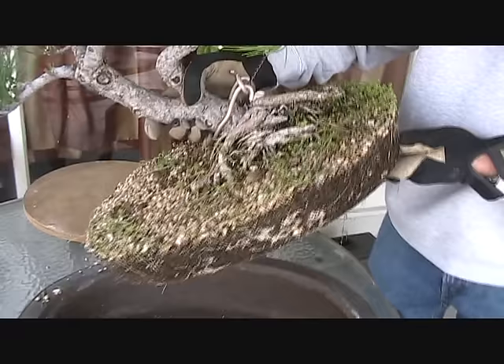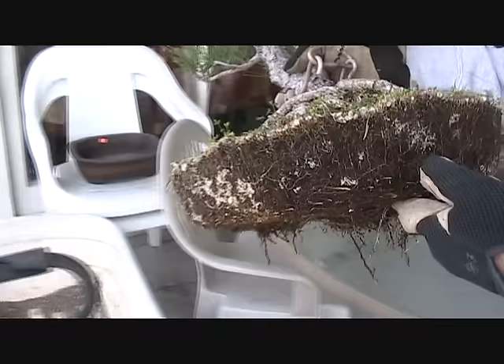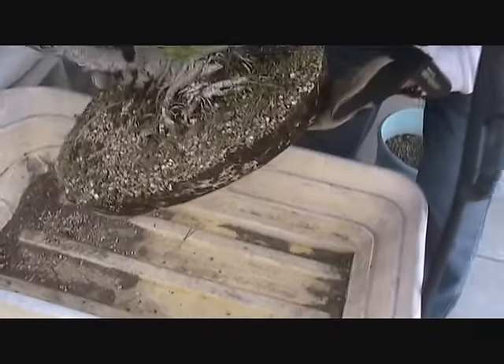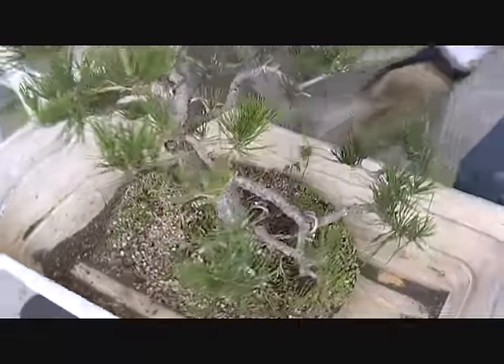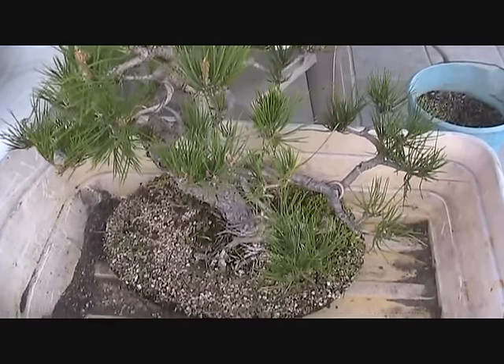This tree lifts right out of the pot fortunately, and you can see we have a really good growth of mycorrhizal fungus around the sides of the root pad. One of the things we're going to do is try to preserve some of that and put it into the new pot.